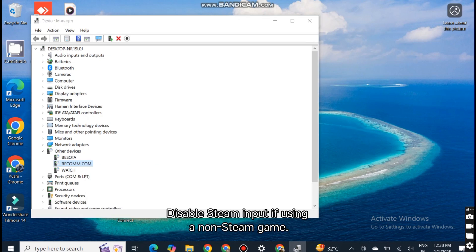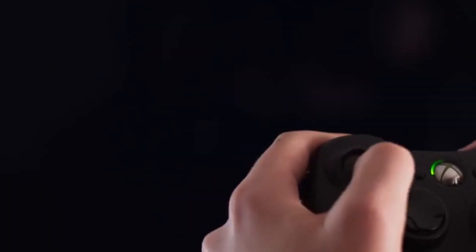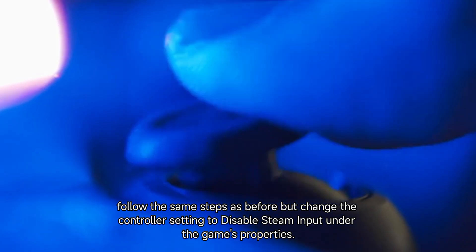Step 4: Disable Steam input if using a non-Steam game. If Monster Hunter Wilds isn't a Steam game, or you're running into controller issues with non-Steam games, follow the same steps as before, but change the controller setting to disable Steam input under the game's properties.